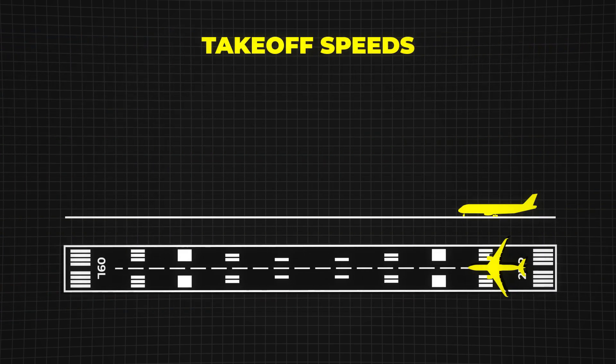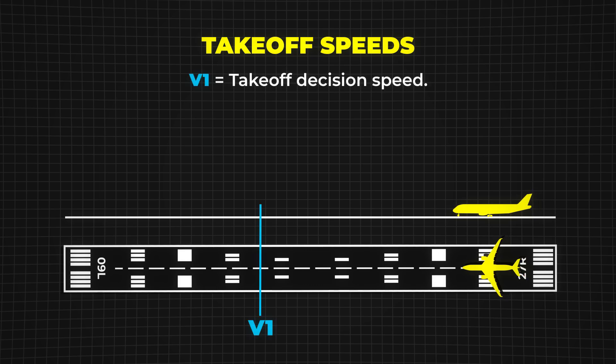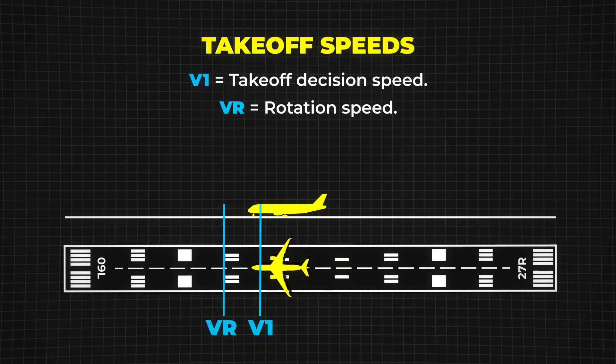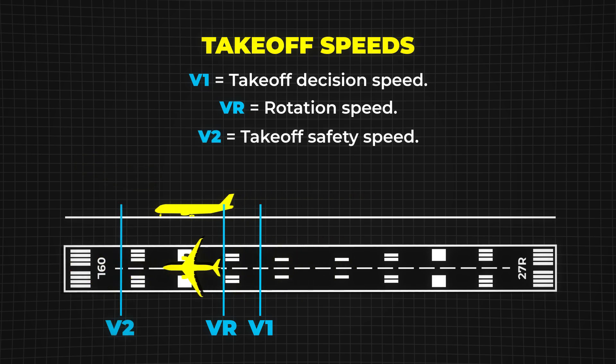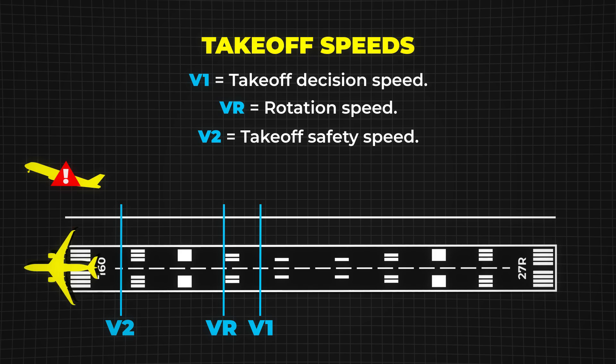Now let's move on to takeoff speeds. V1 is the takeoff decision speed. Before this speed, the pilot can abort the takeoff. After passing V1, the aircraft must take off, even if there's an issue. VR is the rotation speed, the point where the pilot lifts the nose for takeoff. Below this, there's not enough lift to fly. V2 is the takeoff safety speed, ensuring a safe climb if one engine fails in a multi-engine aircraft.